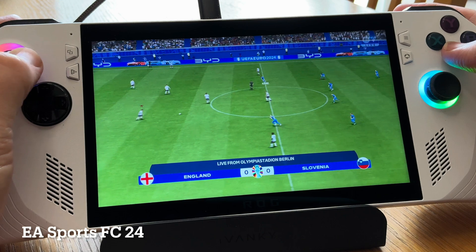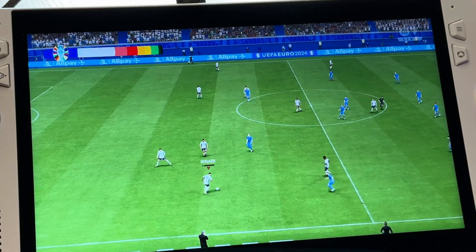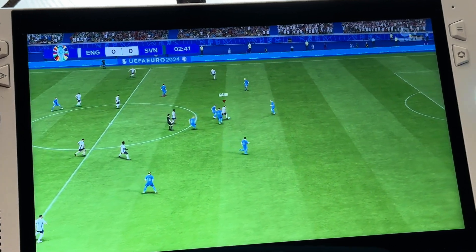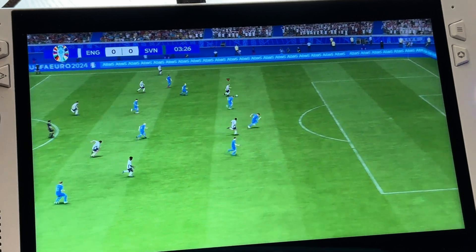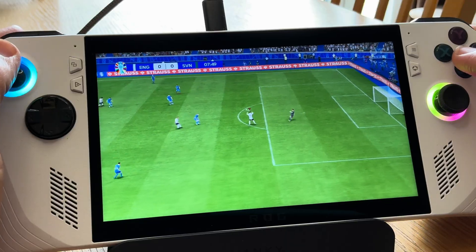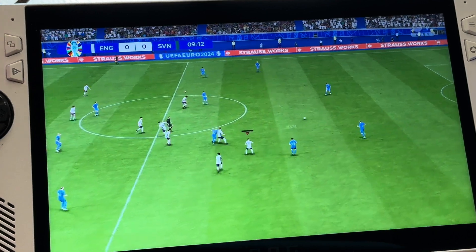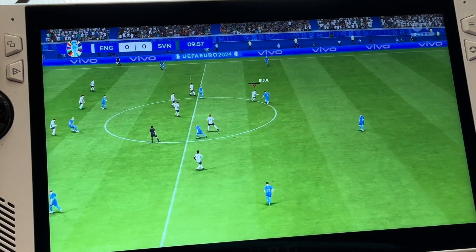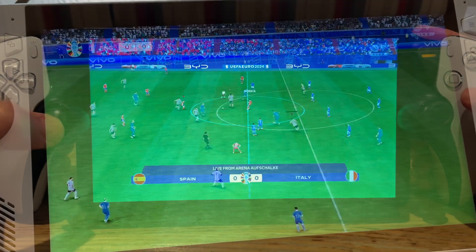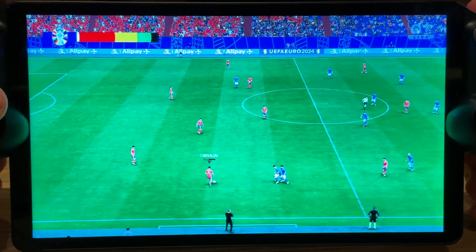Now let's try out EA Sports FC 24 to really test out if any lag is present. Again, just super responsive controls, no noticeable lag, and I have not noticed even one dropped frame. To me, the official PS Remote Play app — now that we can use the native controls on the Ally thanks to Rewazzed — is actually a much better experience than even Sony's own PlayStation Portal, which is insane.